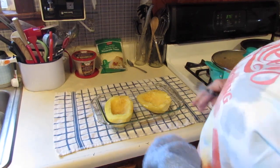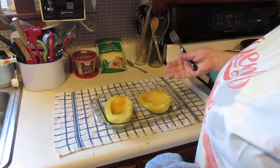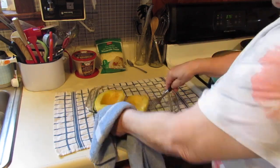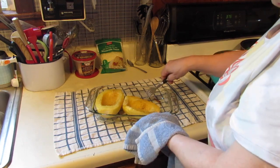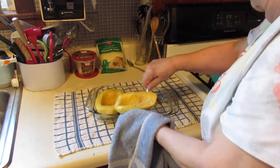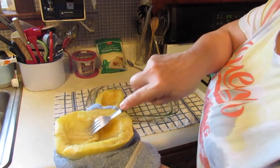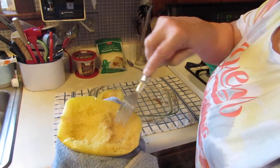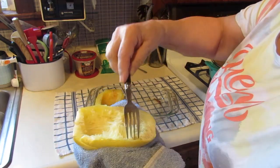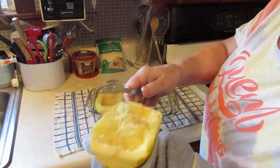The timer went off, so let's take the squash out. For those of you who have never had spaghetti squash and are wondering why they call it that — the reason is that when you cook your squash and then shred it, you see it looks like spaghetti! So we take our fork and we just shred the inside of our squash like so. It's very hot — it just came right out of the oven.